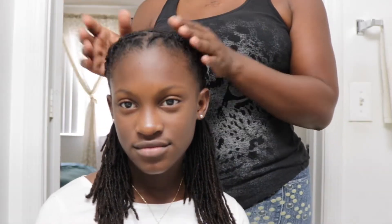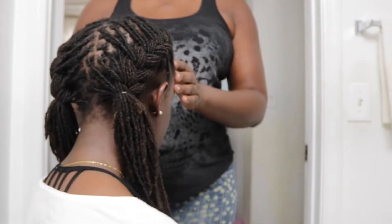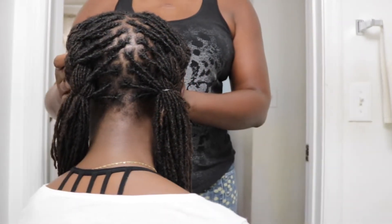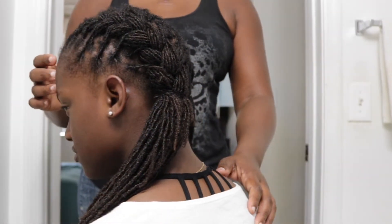This is what the first style looks like — you just bring the hair to the front and you can put whatever you like on the ends. This is another style variation that can be done if you want more hair out.